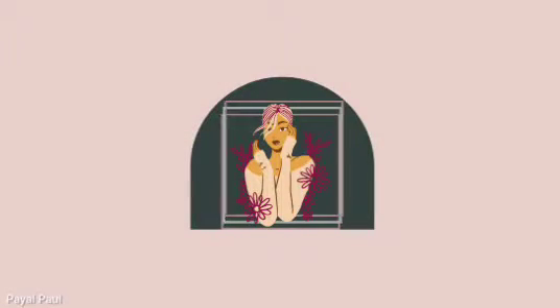Hey darlos, welcome to the channel! Today I'm going to create this festive look — it's a very simple look which you can surely recreate. Without further ado, let's get started.